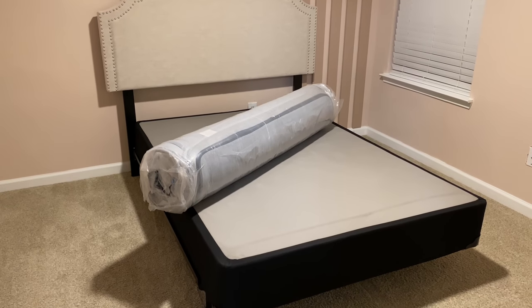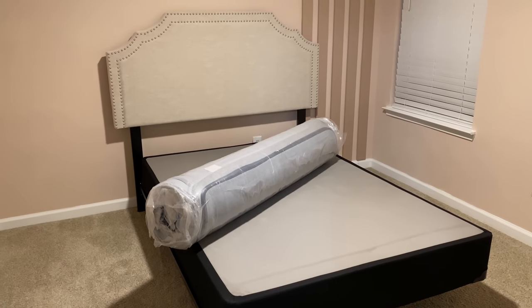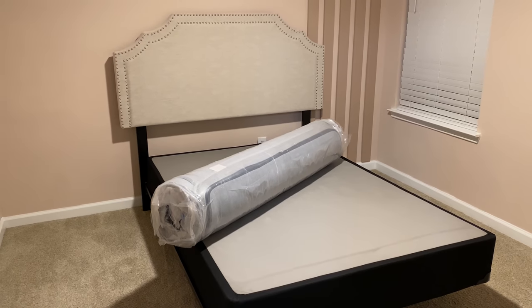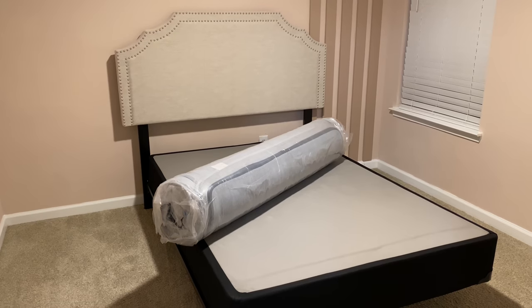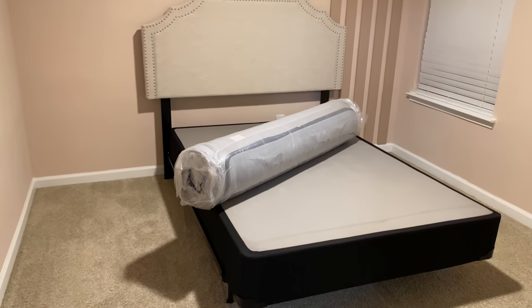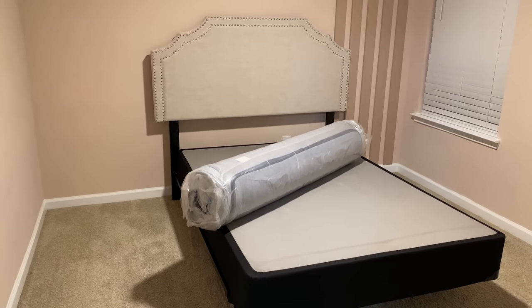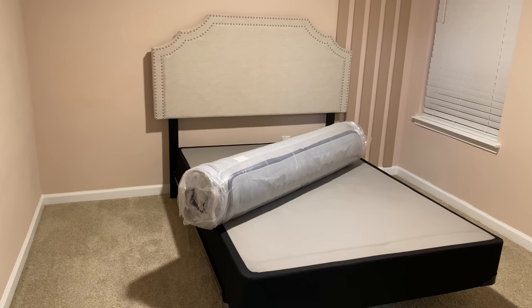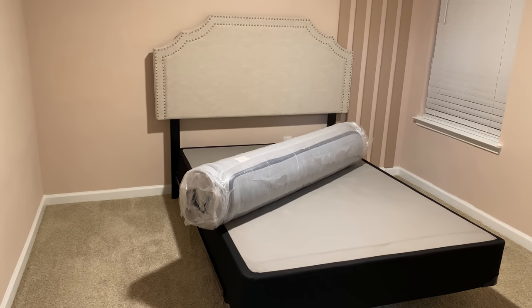This portion of the video is sponsored by a company called Avenco Home. Avenco Home is an online retailer that strictly sells mattresses online. They shipped me one of their memory foam mattresses called the Hybrid Original, in a size full, and this is what I'm going to be unboxing for you all today.